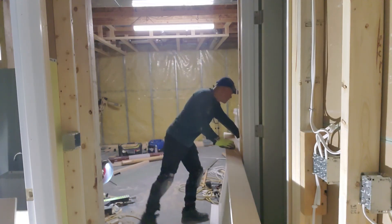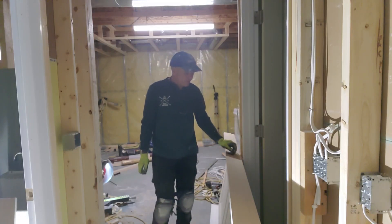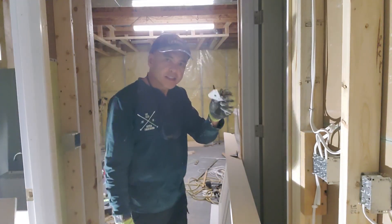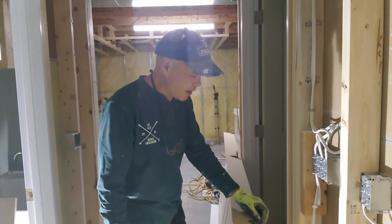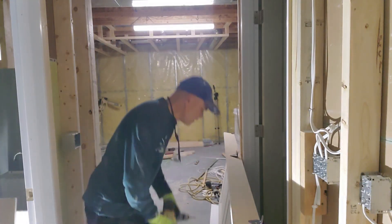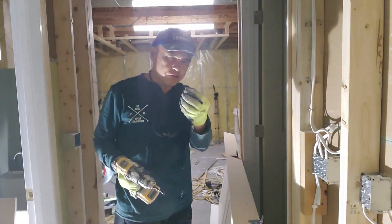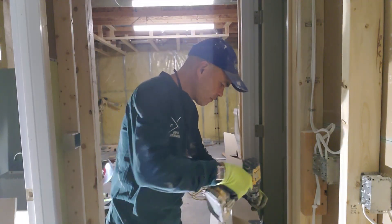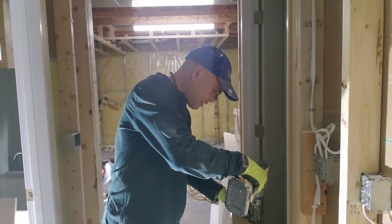First of all, I'm using this clip — it's just like a hanger, a door hanger. It goes like this, and you can screw it together with screws. There's a shorter one and a longer one, just like this.